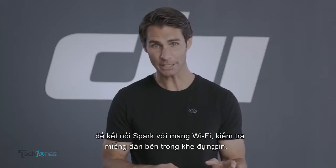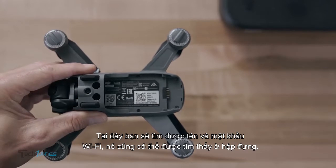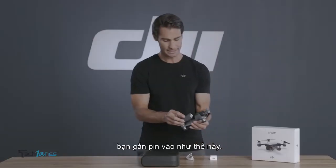To connect to Spark's Wi-Fi network, check the sticker inside the battery compartment. Here you'll find your Spark's Wi-Fi name and password, which can also be found on its storage box.